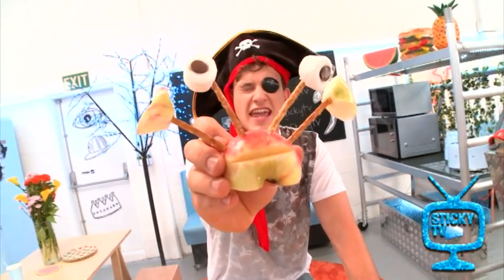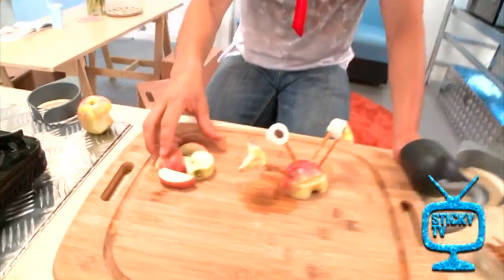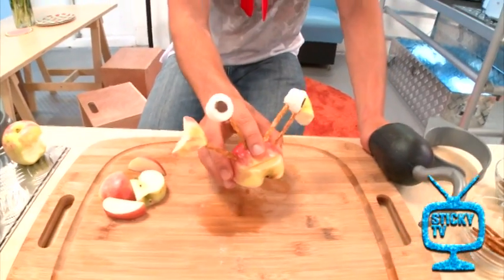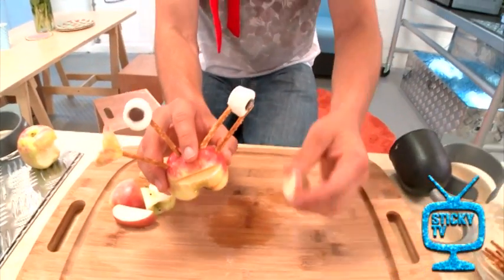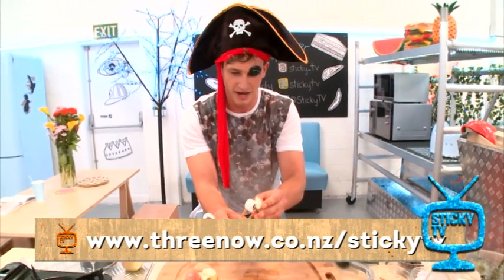Oh, he looks delicious if I ever did see one. Now, if you have a look down here, I've got some leftover apple that's going into the worm farm. The trick with these is to chop them before they chop you or completely fall into bits. Alright, I'm going to chop on this.